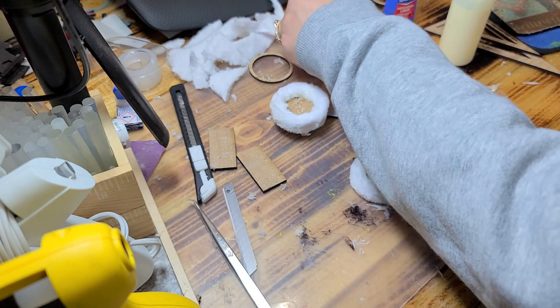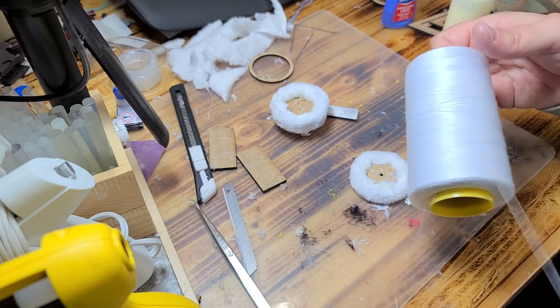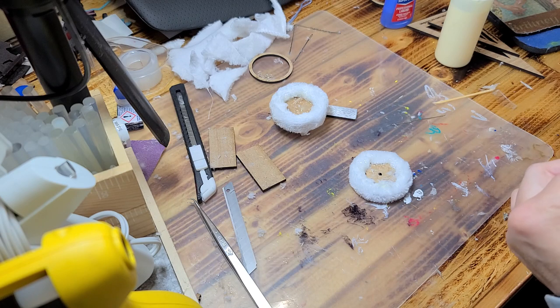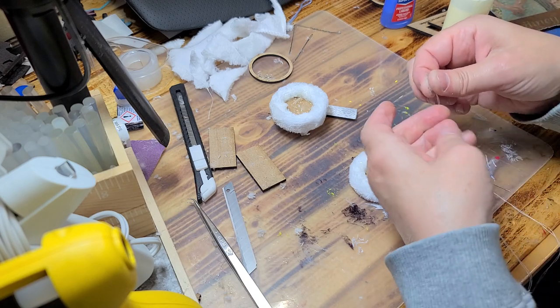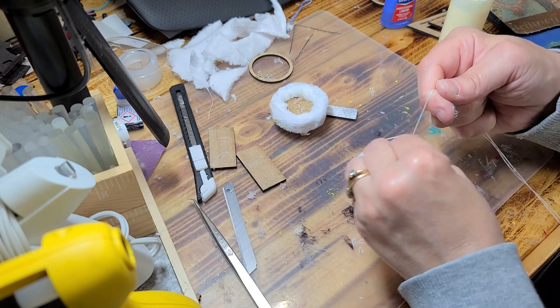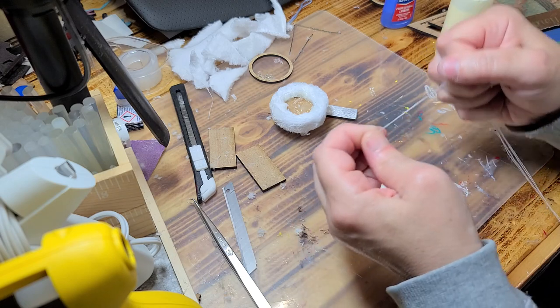So you want to get yourself a needle, and I like to use serging or embroidery thread for this. You can get giant rolls of it online — Amazon has it, Joann Fabric has it, and Hobby Lobby has it as well. I folded it in half and now I'm going to tie it in a knot, so I have four pieces of thread. I'm just spinning that in there to get a nice tight knot.